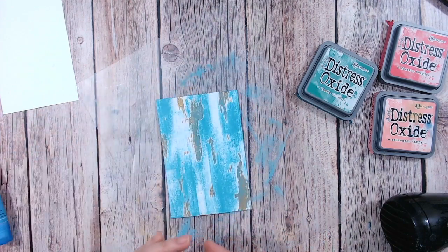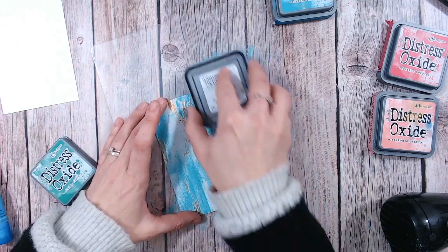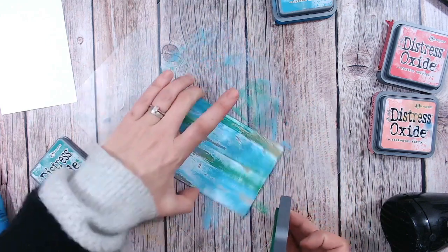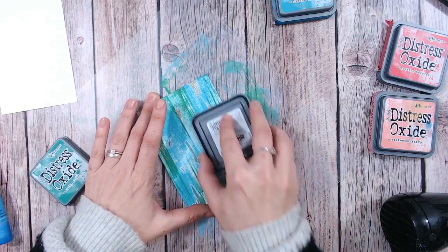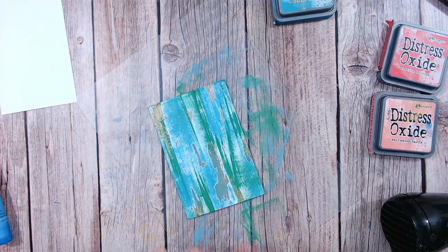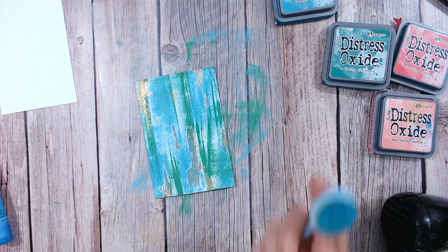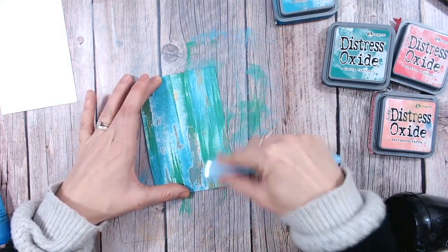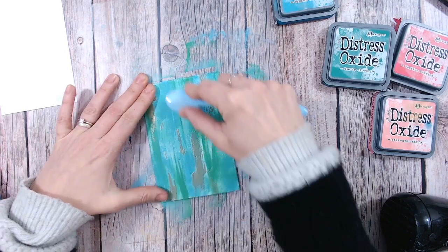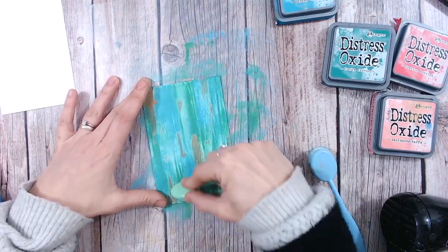I'm going to take a second colour. I do find that these oxides are so juicy it really doesn't matter if the colours mix. You can see how different the green is to the blue - there's a lot more ink coming off this one so I'm being much lighter with it. I don't mind if some white areas are peeking through, again keeping that up-down motion. Now I'm going to bring in my ink blending brushes, starting with Broken China and just rubbing that through. Don't worry about your embossing - we're going to bring that back. Then the green as well, up-down motions only, no side to side, no circles.